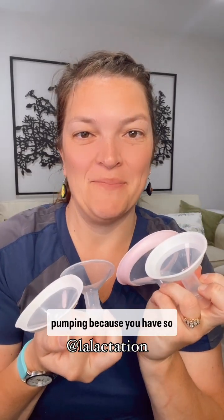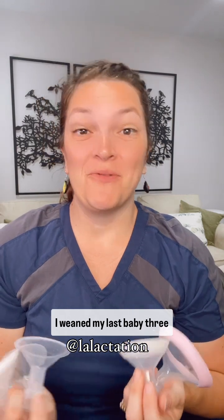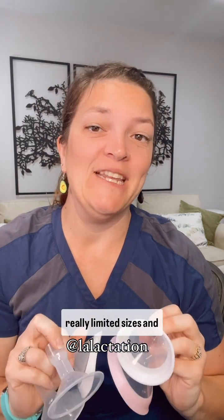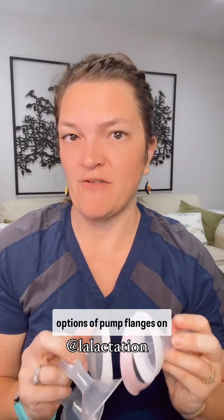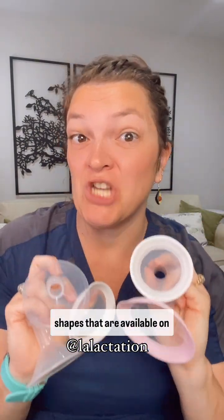What an amazing time to be pumping because you have so many options on the market. I weaned my last baby three years ago and there were really limited sizes and options of pump flanges on the market. So what I want to show you today is the variety of pump shapes that are available on the market.